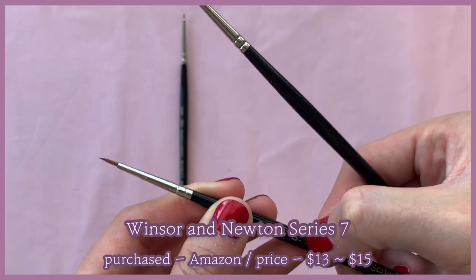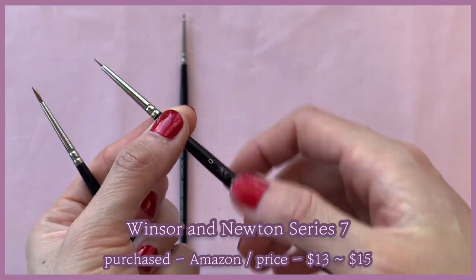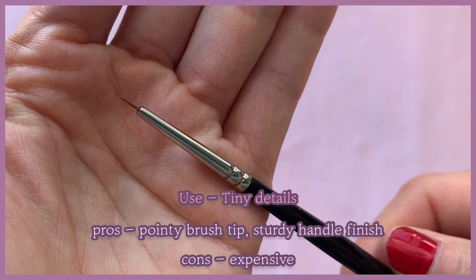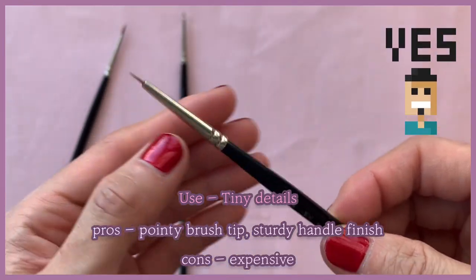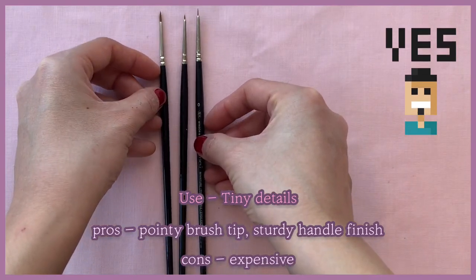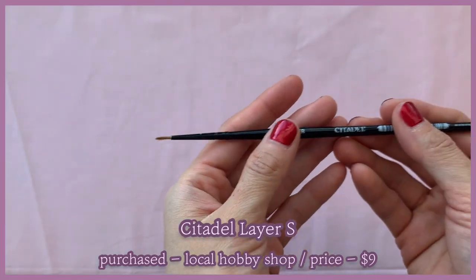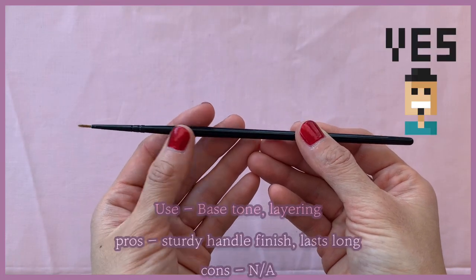This one is supposed to be a size zero, which means it should be bigger than it is now — it has lost some hair along the way. But brushes like this are like gold, so do not throw them away. You can trim the brush tip however you want, and it's great for painting details. This is my Winsor and Citadel layer S brush — it was nine dollars, pretty versatile, and literally great for layering.